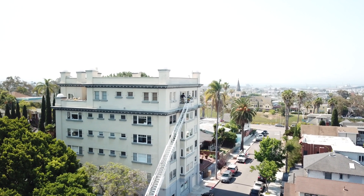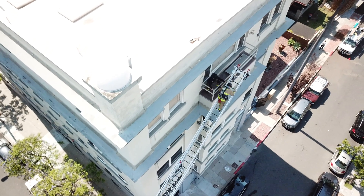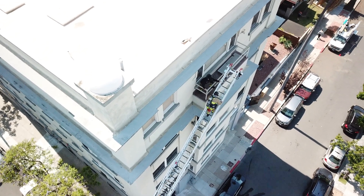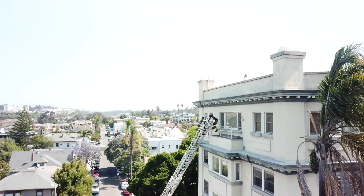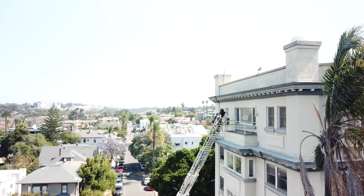With the rescue firefighter at the tip of the ladder, he or she can also instruct victims awaiting rescue to safely board the ladder and ensure it is not overloaded. The rescue firefighter can then descend the ladder with the victim and prepare for additional rescues if needed.